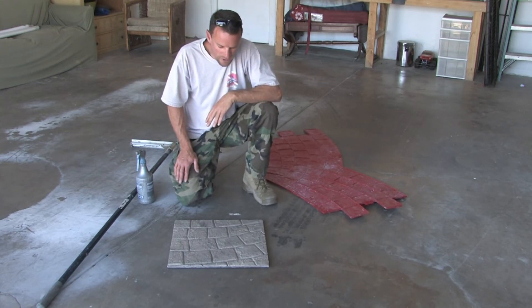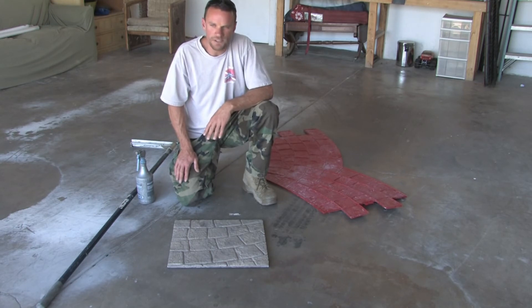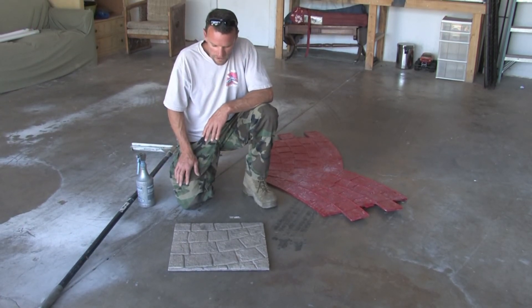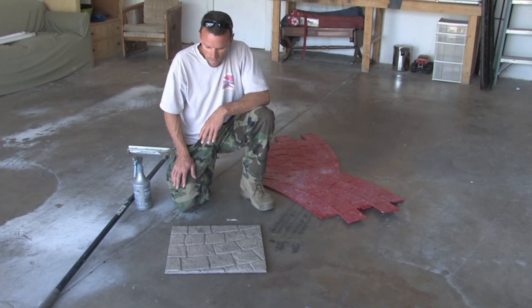You're going to use a stain — I usually stain everything with a garden sprayer using a poly stain, either mixing my own or ordering one. You spray the top of your overlay and that's what gives it the color, antiques it, and makes it look realistic.